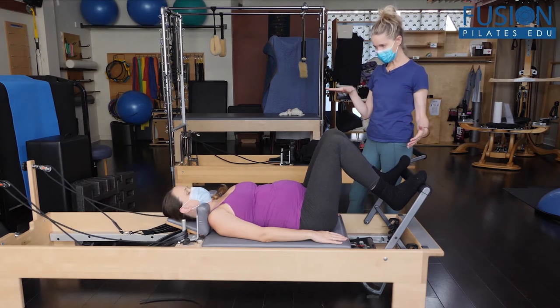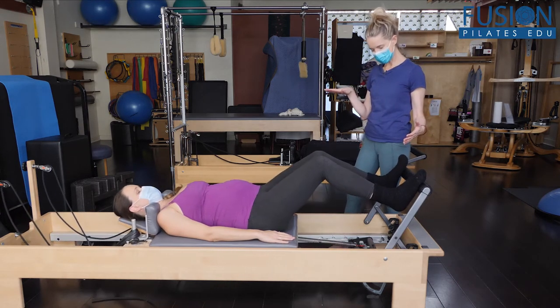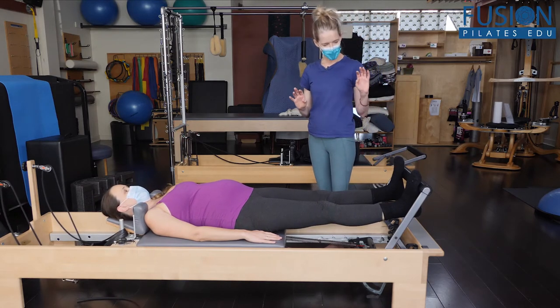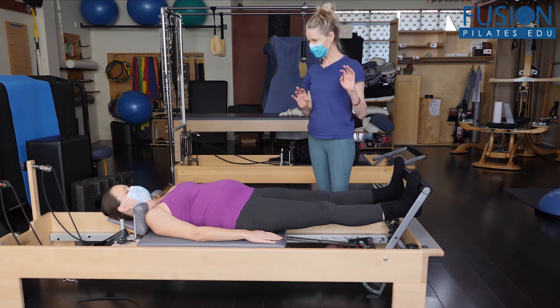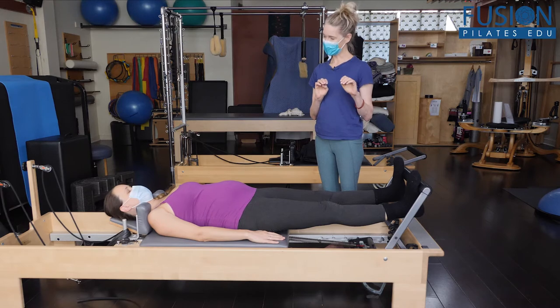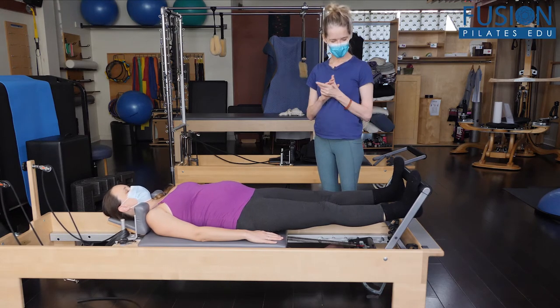She'll press out to a straight leg. And like we did in sideline, she can do that little bob of the ankles up and down. It's also really good for the pregnant feet and ankles here, having that kind of drop underneath the foot bar.